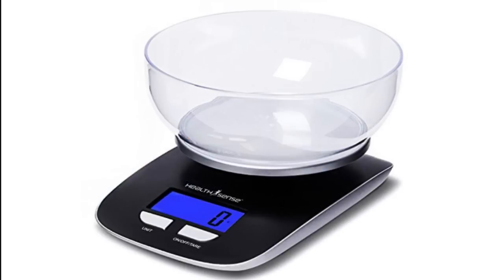Each ingredient and its amount plays a significant role in baking, and a slight change in the quantity of an ingredient can change the results. Using a kitchen weighing scale helps you eliminate such disasters.